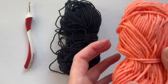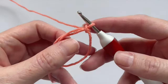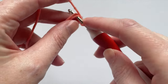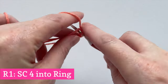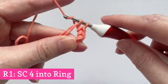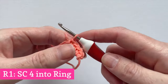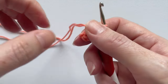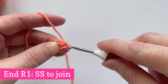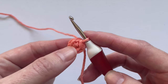You can't see crochet stitches in black yarn so I'll crochet with a bright colour instead. Round 1: Start with a magic circle — I have a short demo for that linked below and on screen now. Make 4 single crochet stitches into the circle, pull it closed, and make a slip stitch into the first single crochet to join. Now you have a little circle with 4 single crochet stitches.